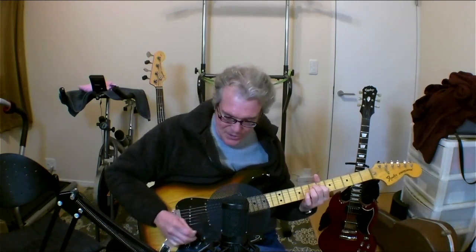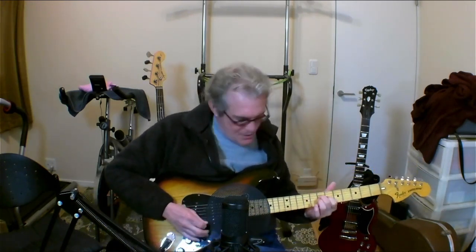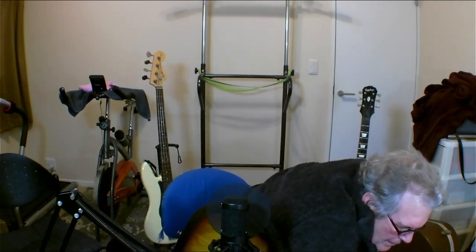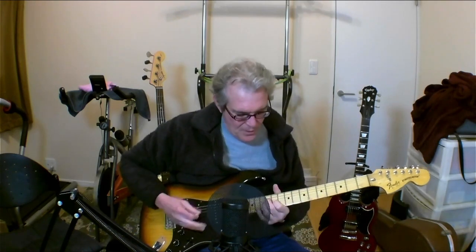It just sounds great with a little drive. And this is going through a Fender Deluxe amp — the combination is just unbelievable, unbeatable. It sounds great also with a clean sound. If I take off the drive — there we go. It's a beautiful sound, right? Beautiful sound. Clean, dry, or with a lot of distortion on there — it's just a great sound.